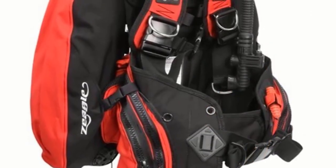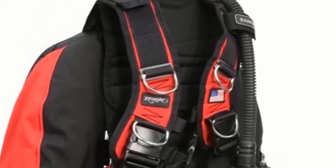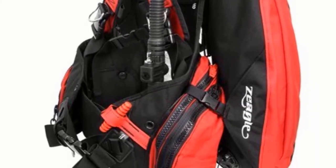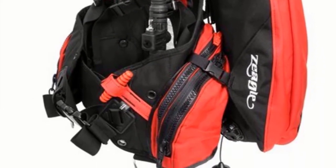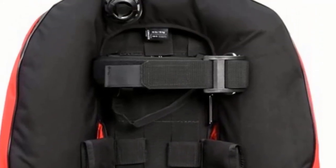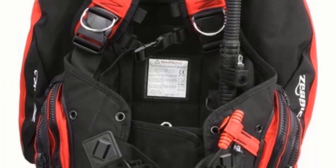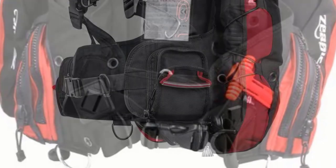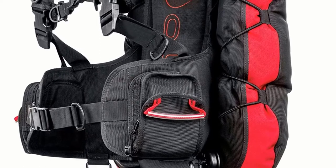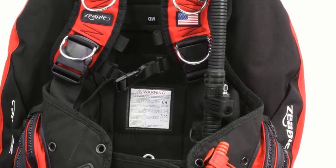A quick-release crotch strap stops the BCD from riding up, and a rolled neoprene neck collar is smooth around the neck. It comes with two shoulder pre-bent D-rings, four rear D-rings, two lower hip D-rings, and a crotch strap D-ring, all made of stainless steel, to carry canister lights, bottles, suit inflator, reels, etc. The integrated weight system uses a pinch clip release mechanism for secure and quick release. Front zipper pockets on both sides feature knife grommets. One overpressure dump is at the right shoulder and another at the left kidney.